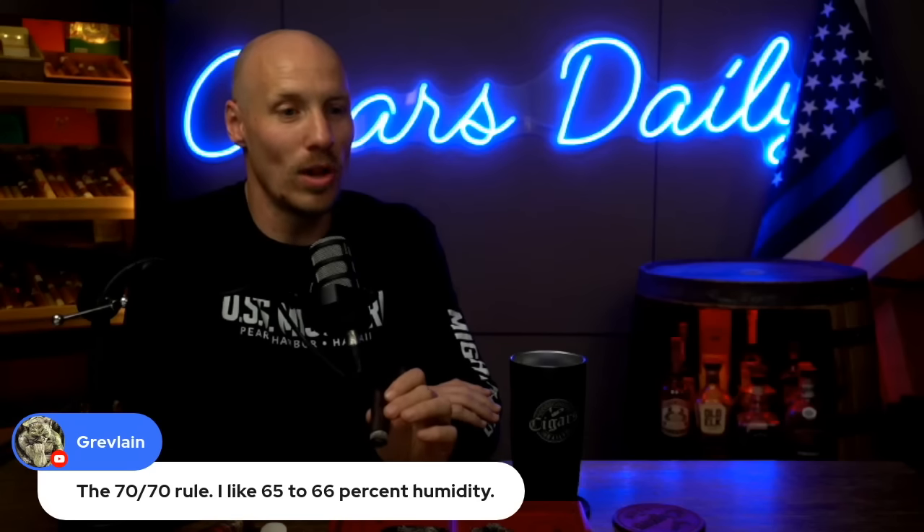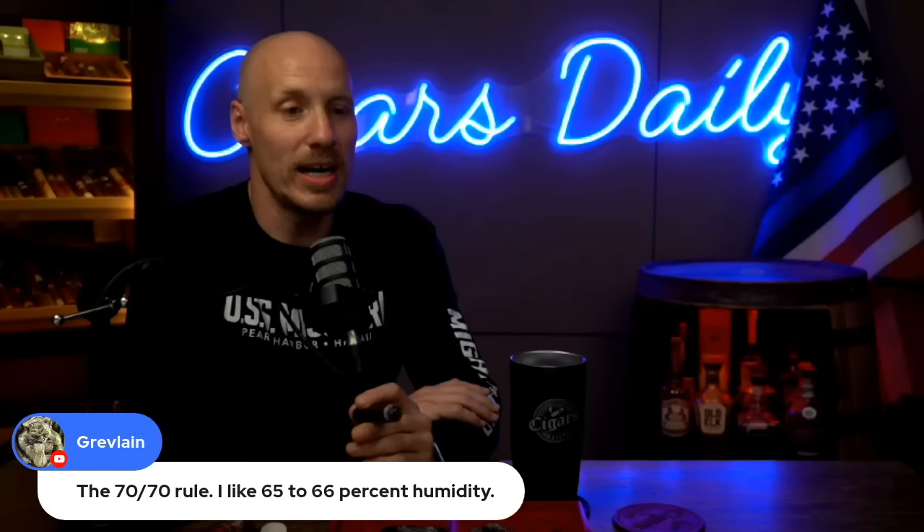From Gremlin: the 70/70 rule. Misinformation when taken as gospel. It's a general guideline. I keep my personal humidor at between 55 and 60 percent humidity and really enjoy my cigars. The most important thing is that you enjoy them — whatever percentage humidity you keep them at, that's all that matters. If somebody busts you about the 70/70 rule, it's a great sign they really don't know what they're talking about.